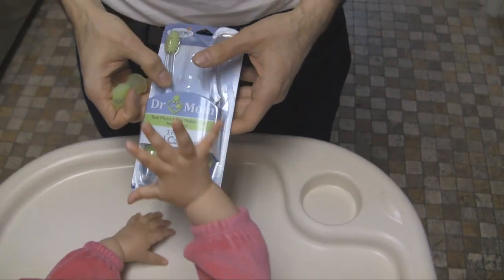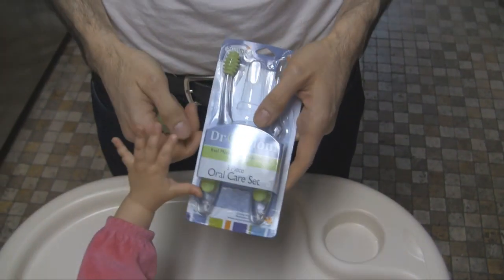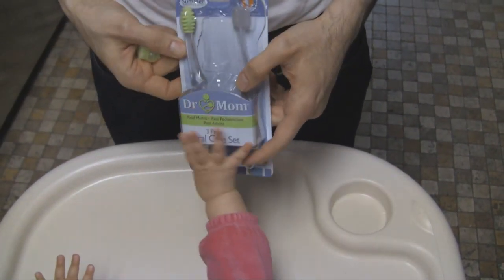Our baby has turned 10 months old now and she's starting to have teeth. Our pediatrician recommended that we brush her teeth at night and also before naps. So we got this Doctor Mom Oral Care Set.